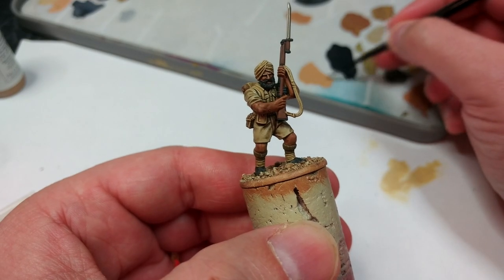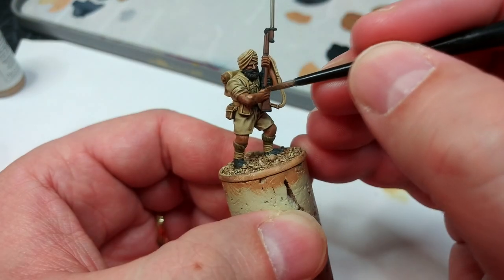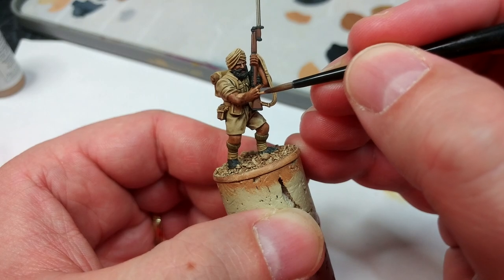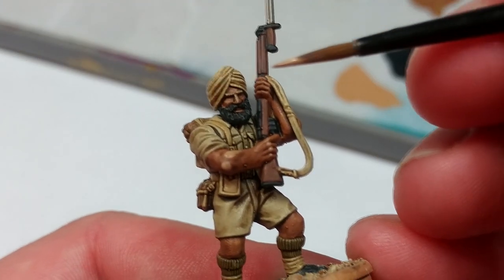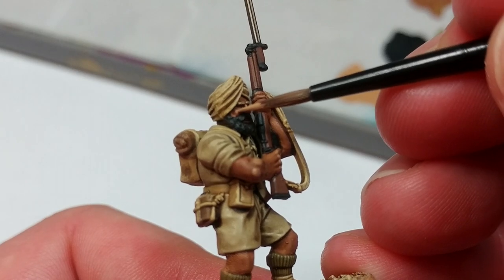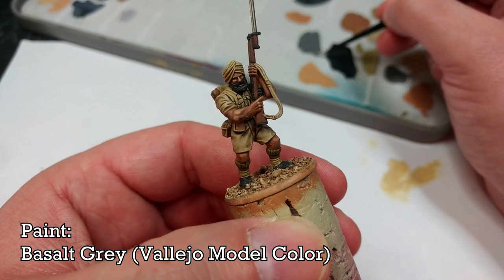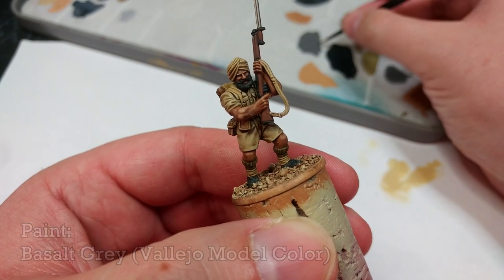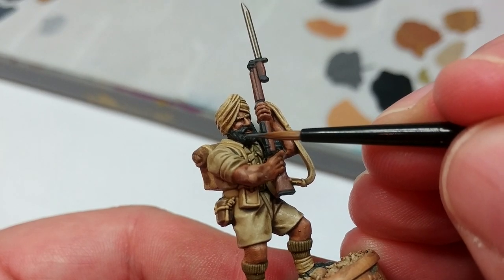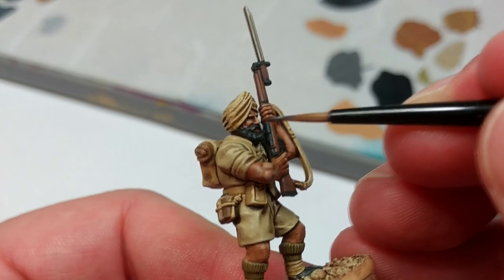Now we're going to highlight his skin, and I'm going to turn to Cork Brown, which is a little bit lighter than the Heavy Skin Tone we used earlier. We'll just highlight some of the areas of skin where we want a little bit more depth — backs of knuckles is always a good spot, and up on his face, areas like the bridge of his nose, and a little bit of his cheekbones. I'll also highlight his beard and eyebrows. I have here Basalt Gray — it's got a very faint blue tint, the same as our German Gray underneath, so they work very well with one another. Just enough to define some of the edges of his beard — too much and it's going to turn gray.